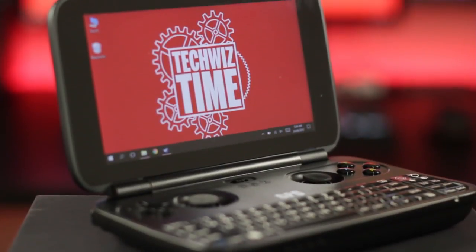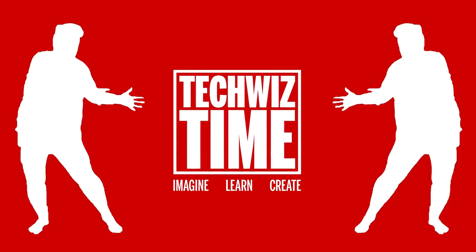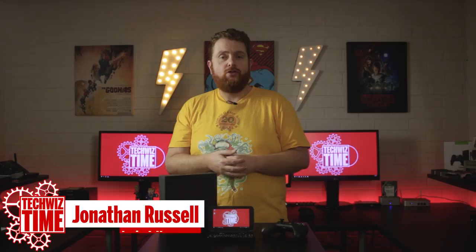This ultra portable Steam PC gaming machine is the GPD Win. Stick around to see what it is and what it can do. Hey guys, Jonathan here with TechWizTime, where I create technology tutorials and review videos. If you haven't subscribed, make sure you do and hit that bell icon too.